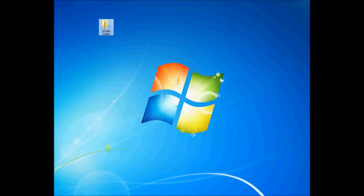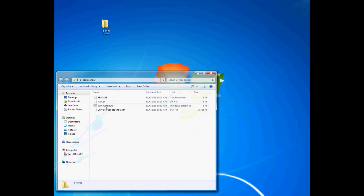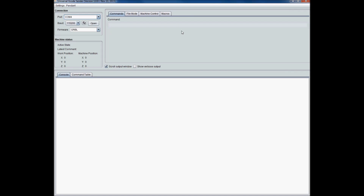I ended up not having Java on my computer for some reason. If the file doesn't run, you probably don't have Java downloaded — just go to java.com and download the latest version. Once I did that, it ran just fine. I changed the port to COM4, set the baud rate, and you can see the console right here.